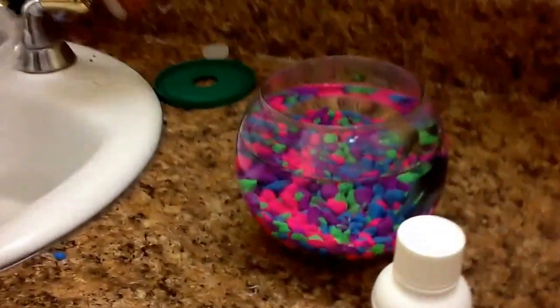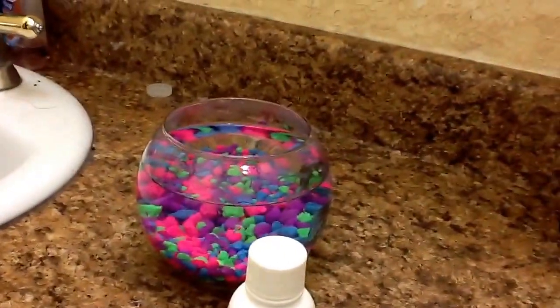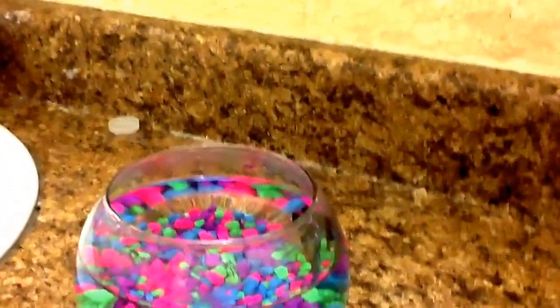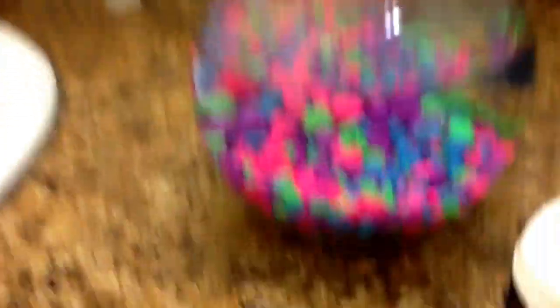It's really easy to clean. Make sure you clean it once a week. We clean it every week because it gets very cloudy.